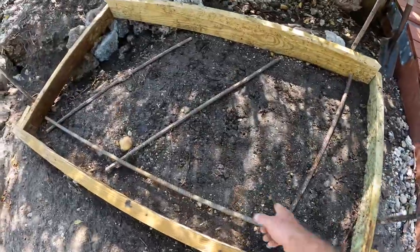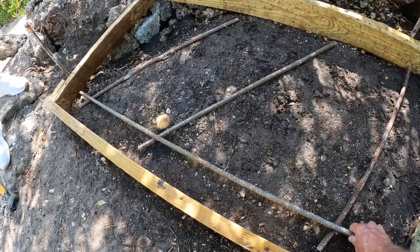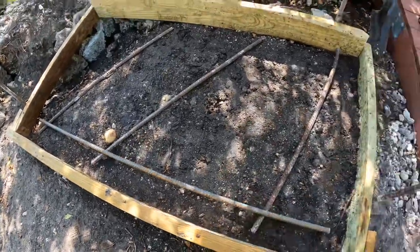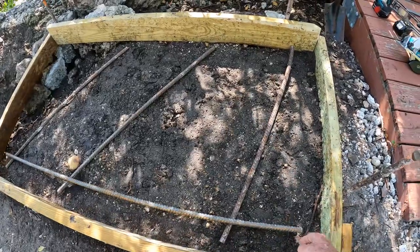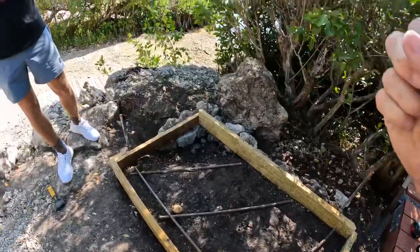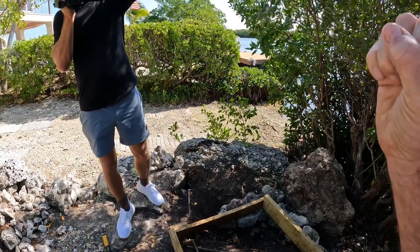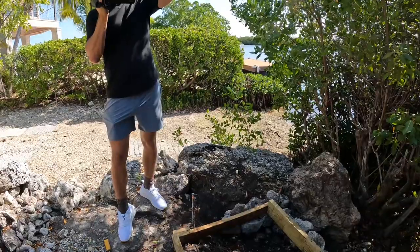The inside dimension of this form is five foot, so we cut the rebar six inches short — three inches on each side. That keeps the spalling away. You need at least three inches to keep the spalling away. Spalling is when the rust comes through the concrete — the rebar starts to rust and the expansion blows the concrete out.